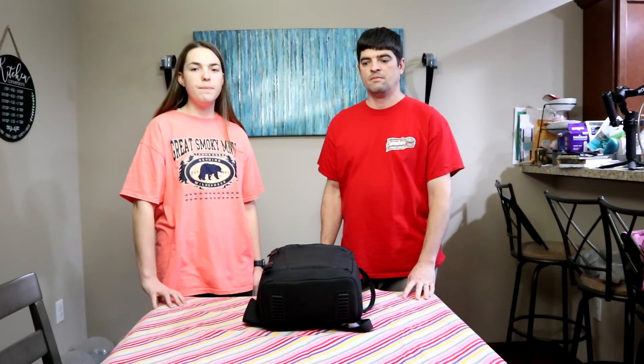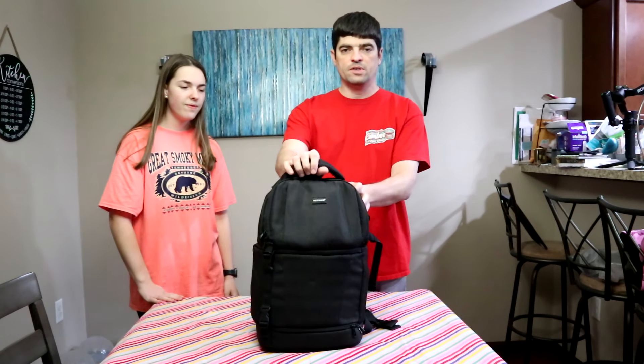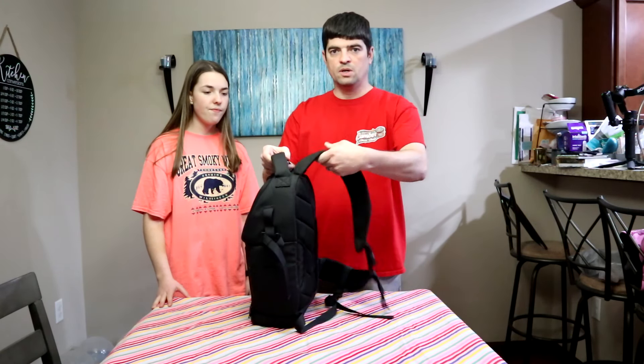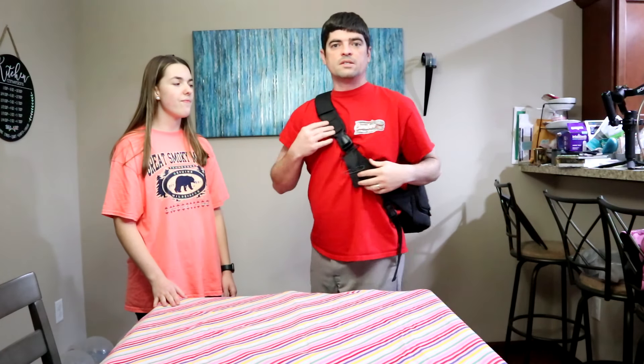Today we're going to be going through what's in our camera bag 2022 and everything we use to make our videos. First off, here's the bag we have — it's the Neewer, and it's a side sling bag, so it goes on the side like this.